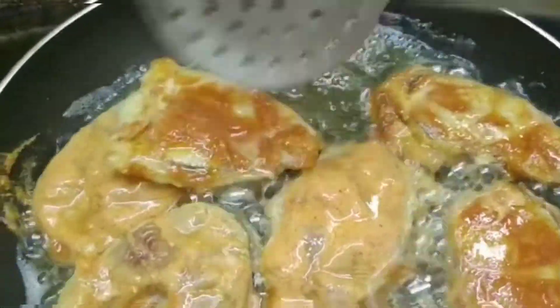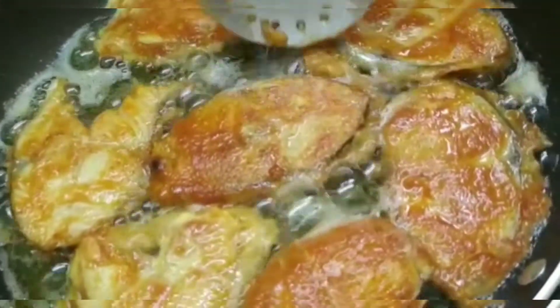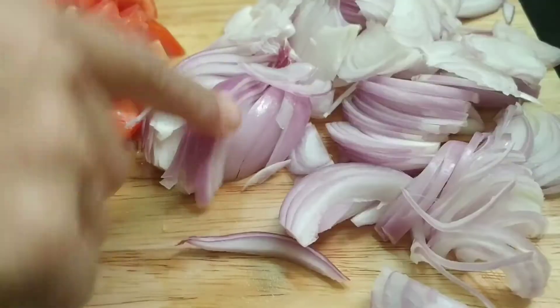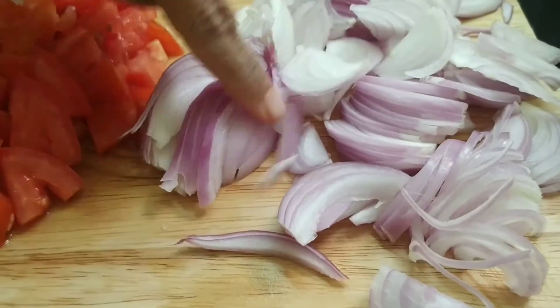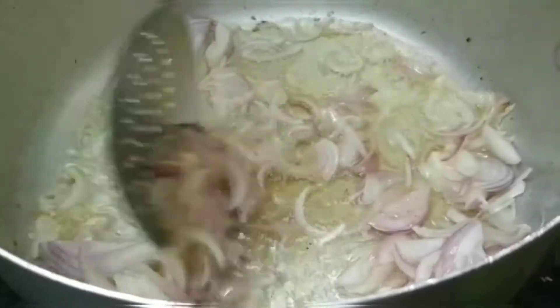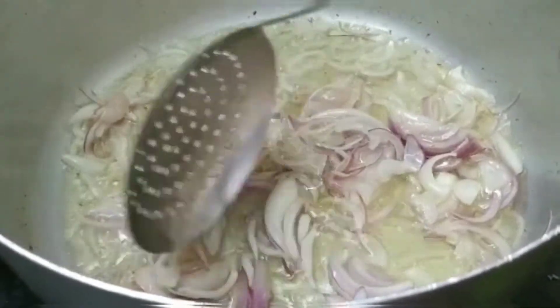Once one side is cooked, flip the fish pieces. Then transfer them to a plate. I have two onions chopped — chop them like this and start frying for five minutes, sautéing until they become a golden brown color.